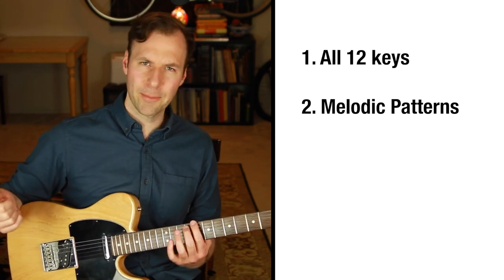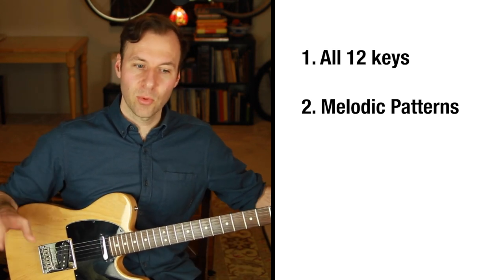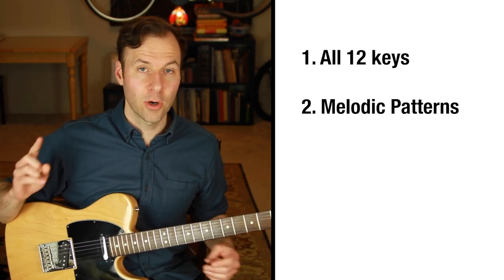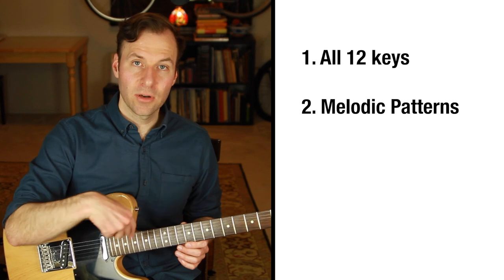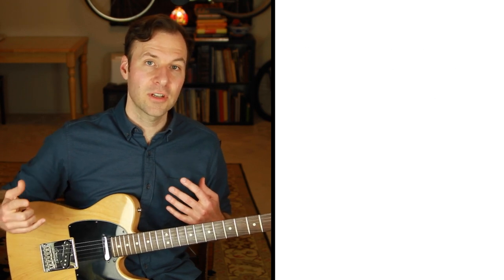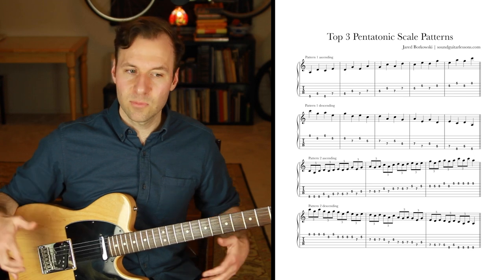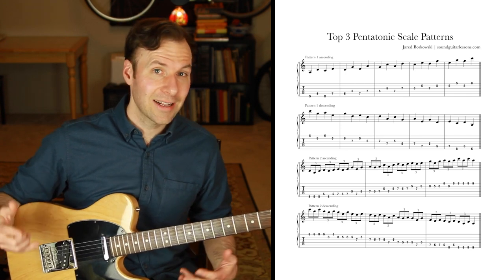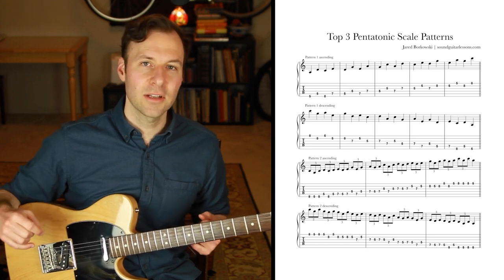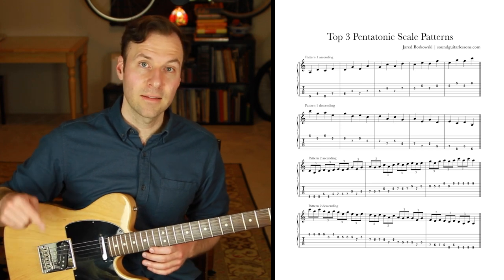When you're doing melodic patterns, you don't have to do the root-to-root thing — we already have that exercise for that. Just work on the actual melodic pattern through the entire scale form. The PDF has those patterns written out — it's in the link in the description. It's a couple exercises that are nice to practice with, making solos sound less like scales and more like melodies.